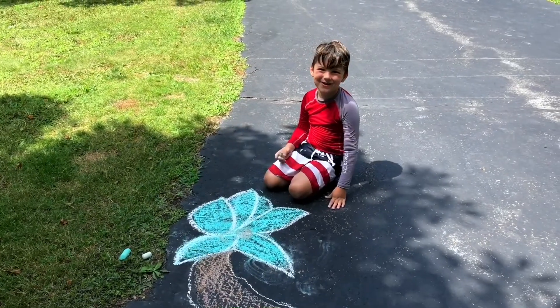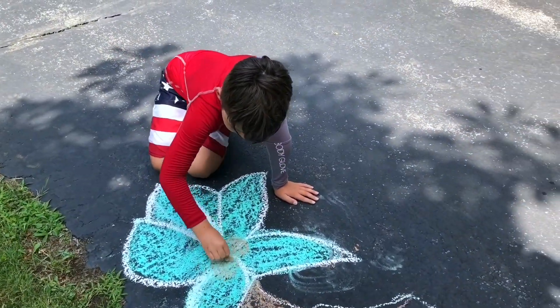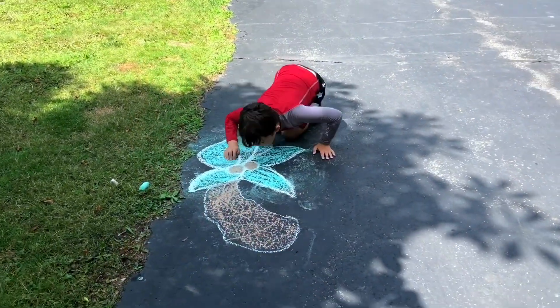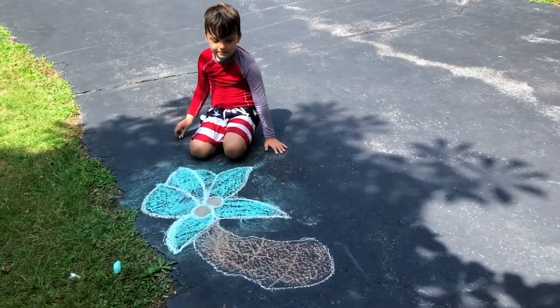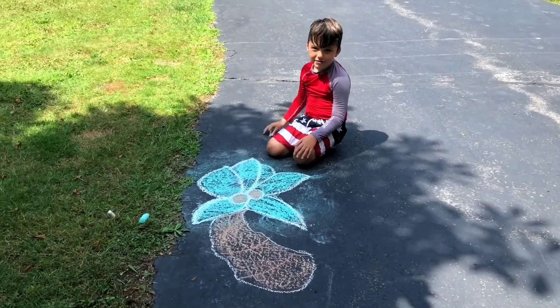I'm just gonna add in the coconut. Alright, let's see. All done. It looks great. I love it. Thanks for showing us how to make a palm tree, Gav. You're welcome.